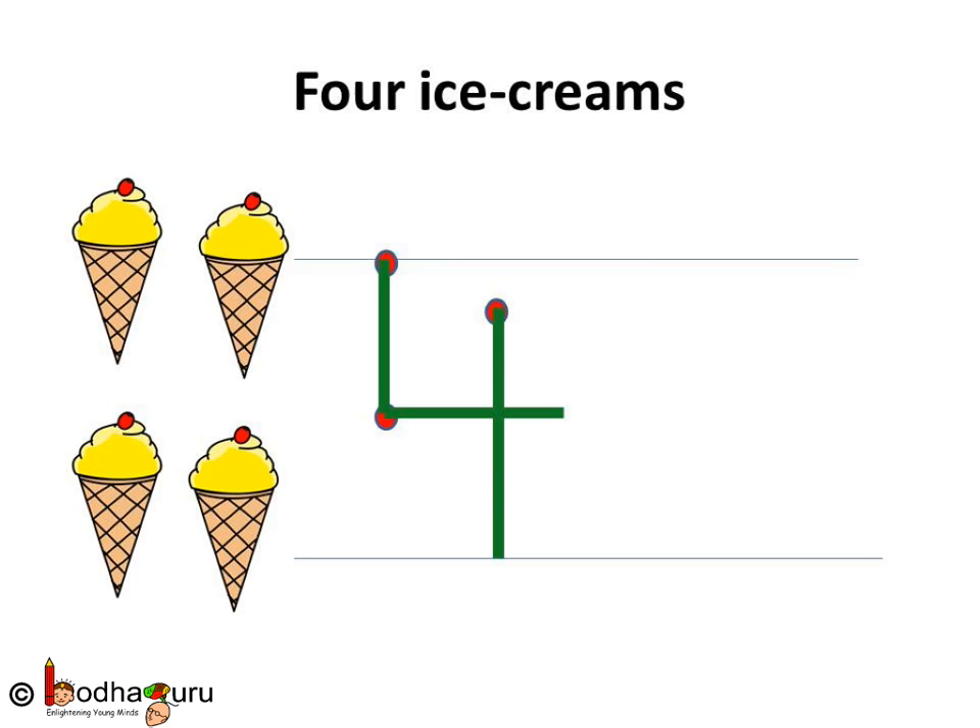Let us write four again. Standing line, a small one. Sleeping line and again a standing line — big one. See, this is four.